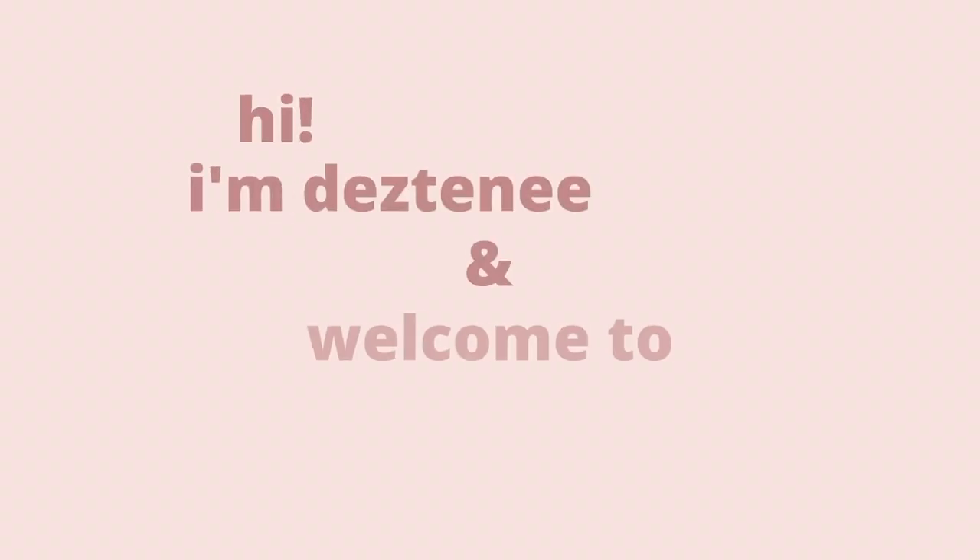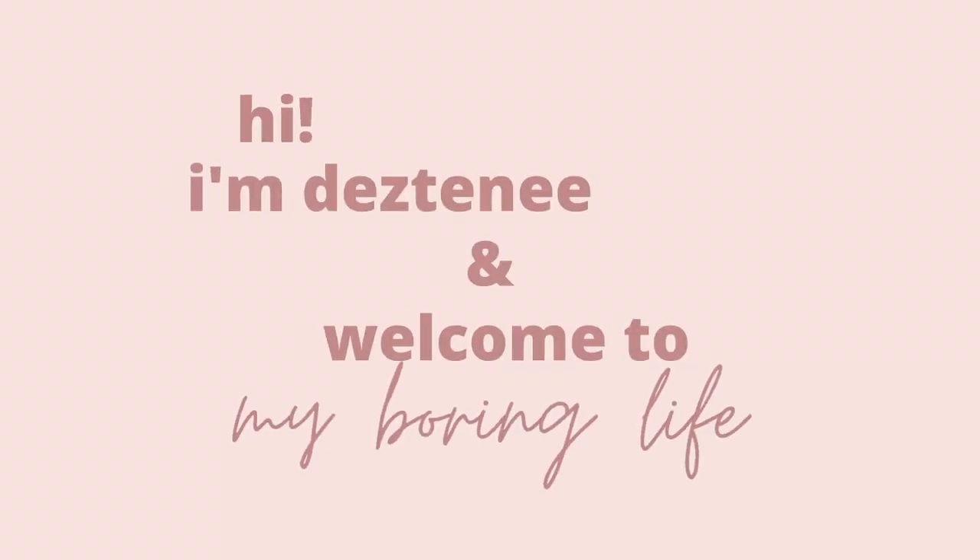Hey y'all! So I'm in a robe as usual — always in a robe, love my robe. Ignore my fan, it's making a lot of noise. I forgot to film an intro and an outro, so this is me doing that right now. For today's video we are going to be unboxing my Apple Watch.